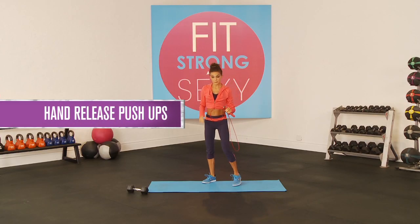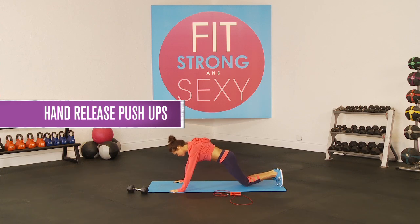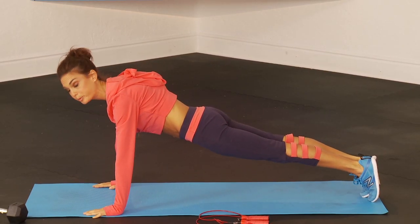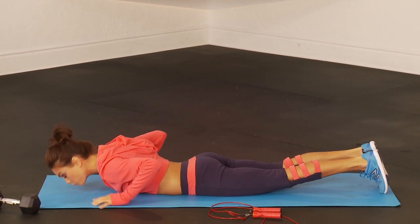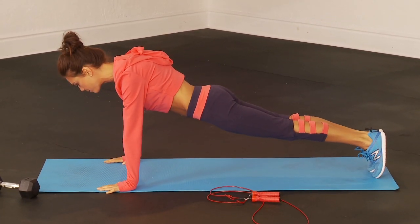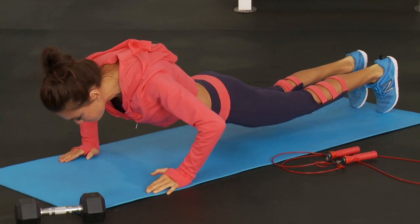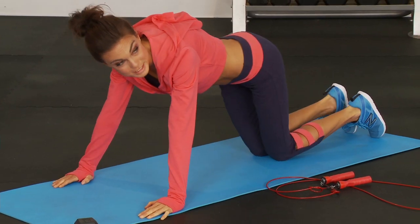The first exercise is the hand release push-up. Come down to the ground in the top of push-up position, lower your body all the way down, release the hands, and then push yourself all the way back up. Slowly down, release the hands, all the way back up. You're going to do 10 just like that.